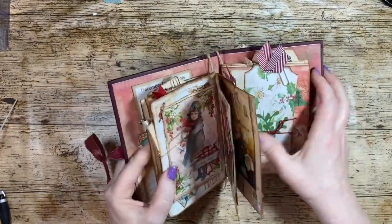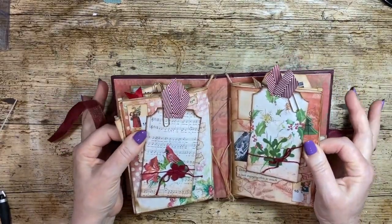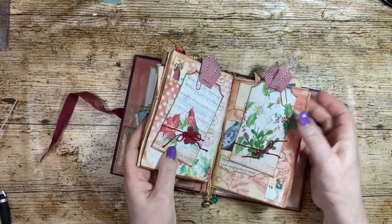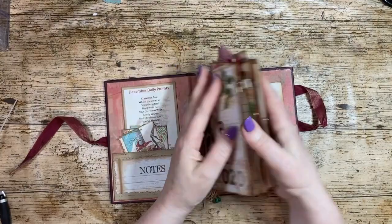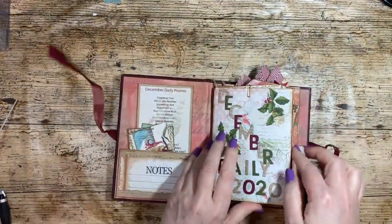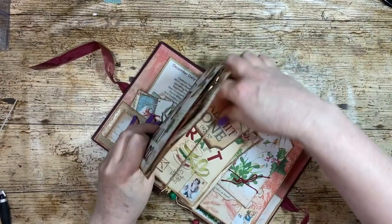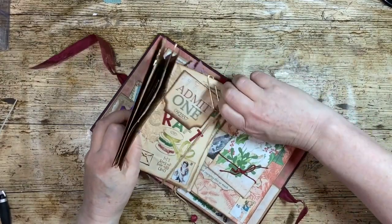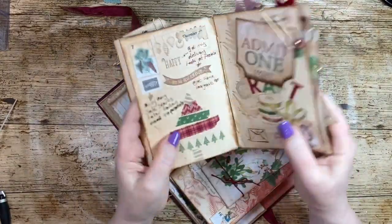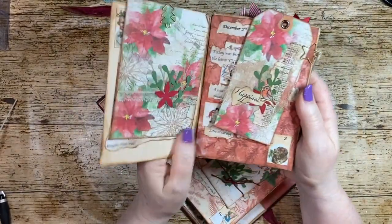That was December 2020 — funny old Christmas, we caught COVID. This is a different way of putting your signatures in: they are tied in, so they could be taken out. That's my December of 2020, and I could reuse this cover for a different December. This is what is referred to as a signature — the folded pages that form part of your book.